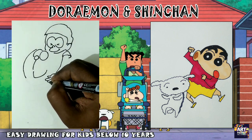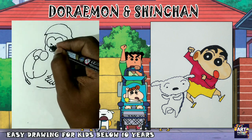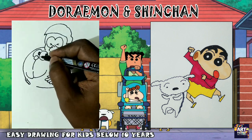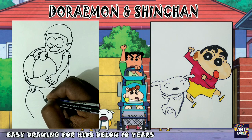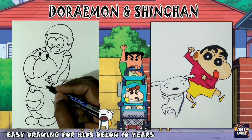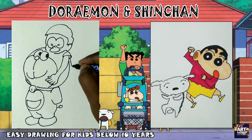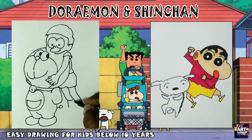First, you can use the colors. The markers are mostly mixed, so they will dry. That's why we use the colors carefully. In the sketch, you fill the colors and outline them.